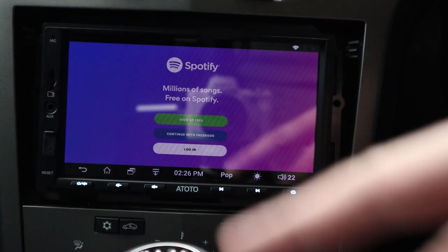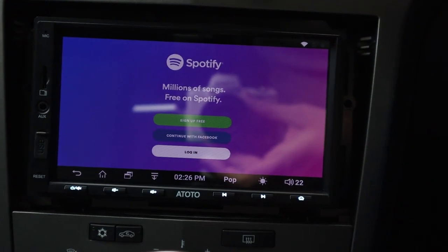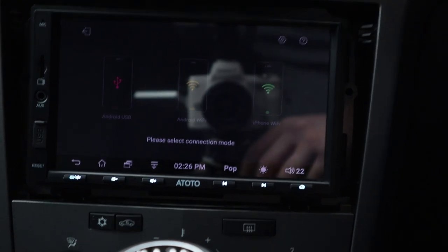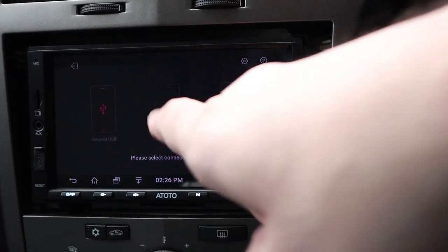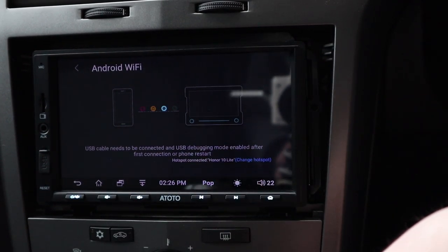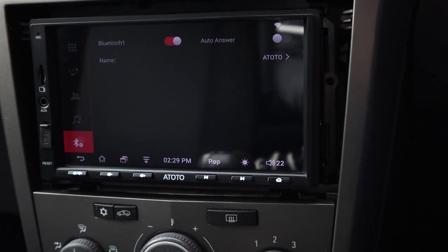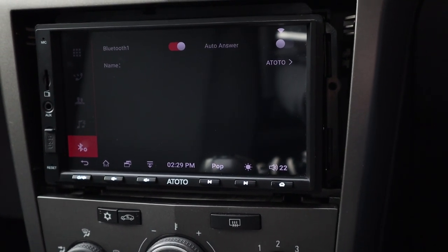Spotify is also available - a brilliant app you can have on here. Connect to your mobile device and sign in. For the easy connection feature - which I haven't fully tested yet - you connect your phone into the USB port and use 'easy connection'. You can also connect Bluetooth to your mobile device and use the system hands-free to make and receive calls, which is great.